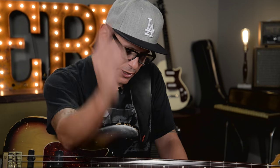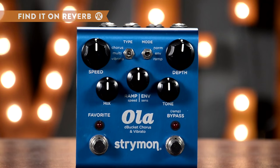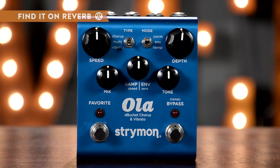It is Juan from Reverb.com and I'm here for pedal tricks. This is a trick for you dudes who are always looking to make your bass sound more synthy. You can do it on guitar as well, especially if you have seven strings. What I'm going to use today is the Strymon Ola, which is a chorus vibrato modulation pedal.